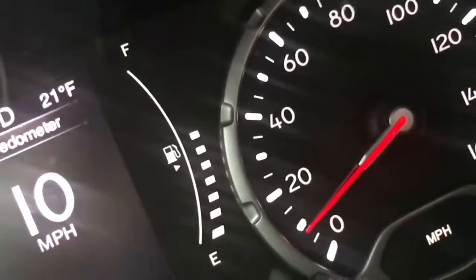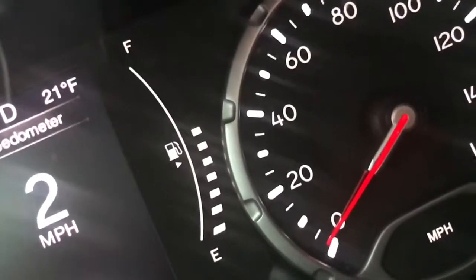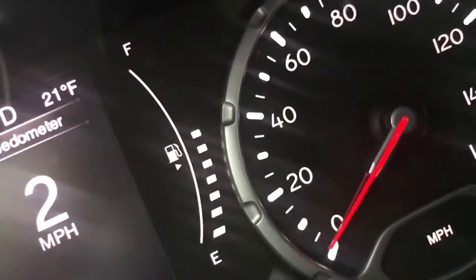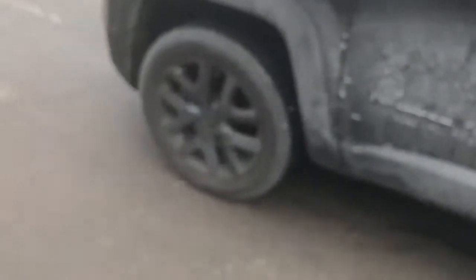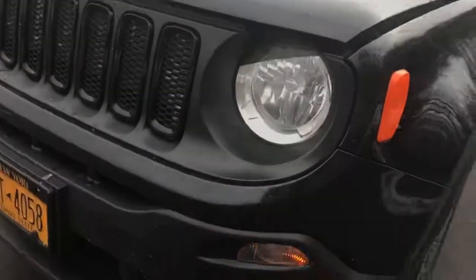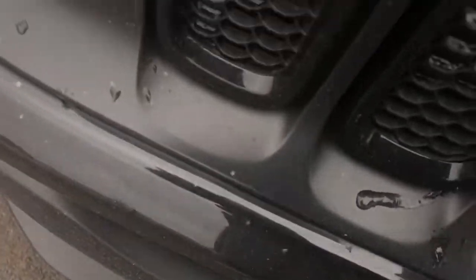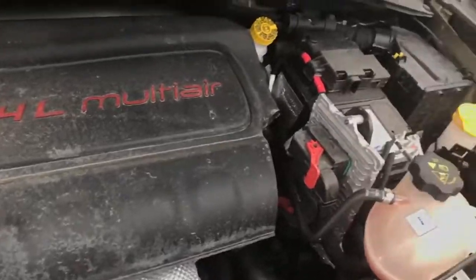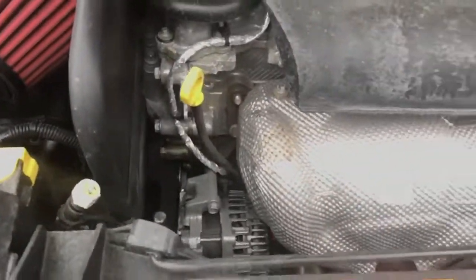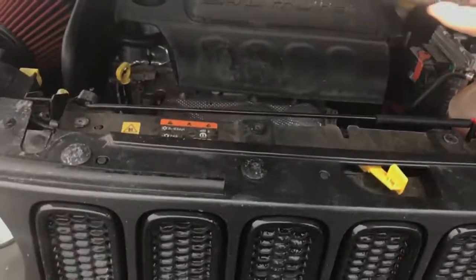I'm just gonna park it right here and show you really quick what I've done to it. I'm in school so I'll put my hat on — why not. Let me lift open the hood for you really quick. This is what it looks like — this is the Donald Johnson special. Got some angry lights. And this is the intake — very nice. That's pretty much all for it.